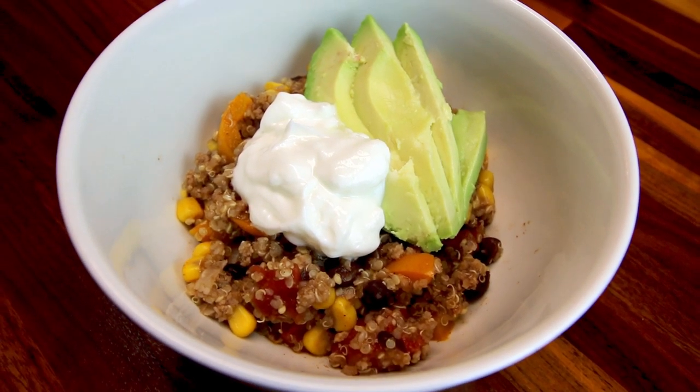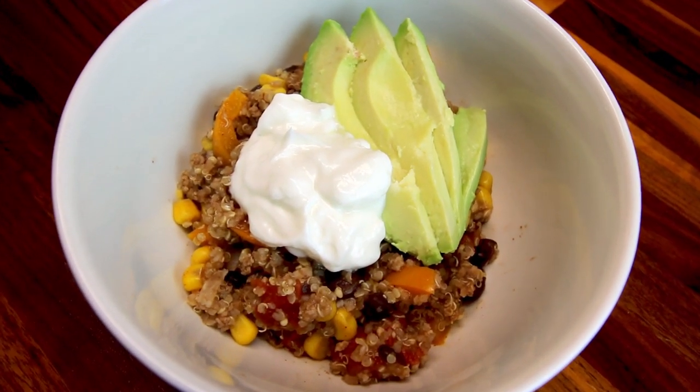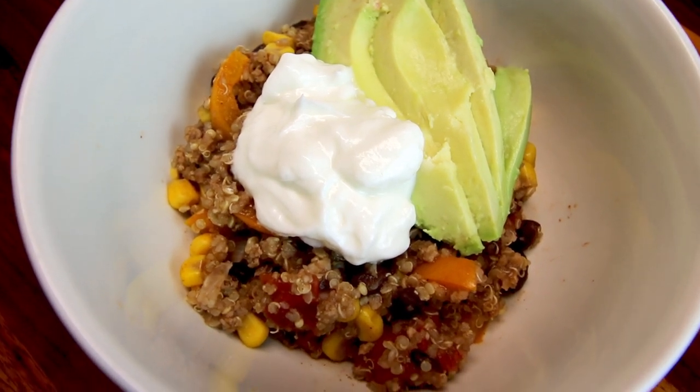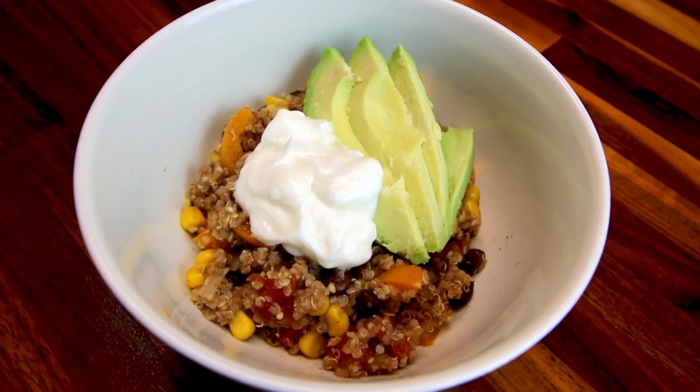So that was what we had for dinner this week following the Weight Watcher plan. Some of these lasted more than just one night, so that's why there's only four meals — which is pretty typical. If you want to see any more of these, please let me know down in the comments below and I will definitely do them. Thank you so much for watching and I will see you on the next one. Bye.